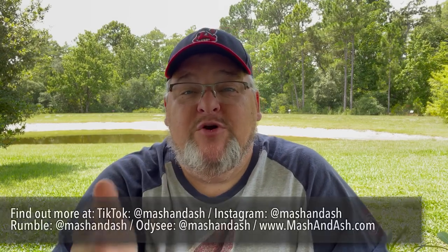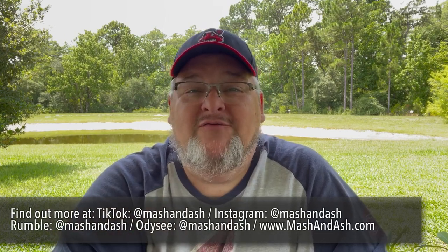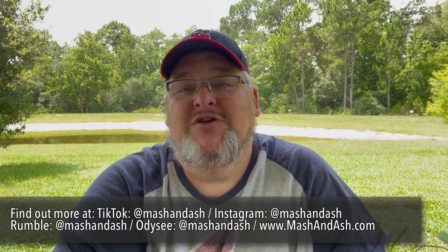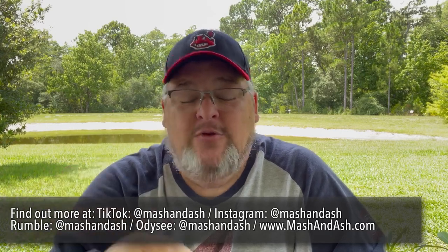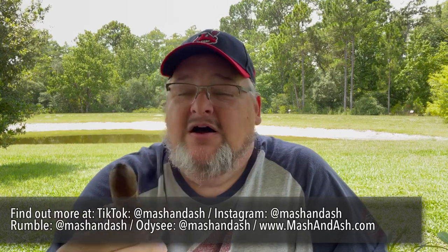Hey, thanks for joining. If you like reviews on bourbon, whiskey, or cigars — just living a good life, traveling around Florida and the United States with my lovely wife Sid — this is the place for you. We would love for you to like and share this video. You can find us on TikTok, YouTube, Instagram, Rumble, and even on Odyssey. But today I get to share and enjoy with you this Undercrown Maduro Flying Pig.